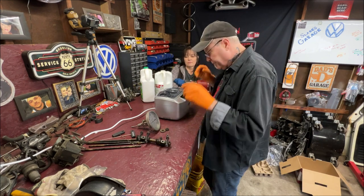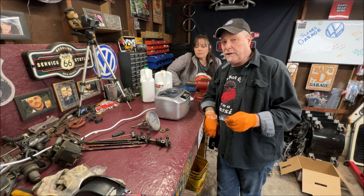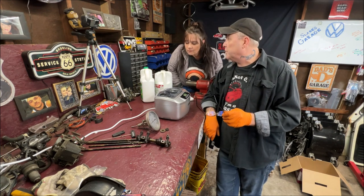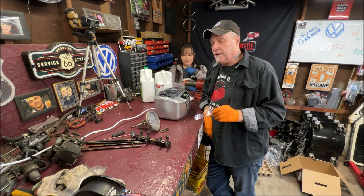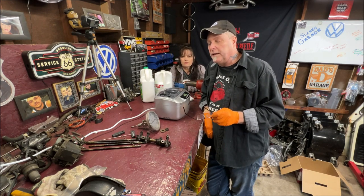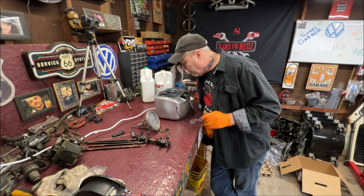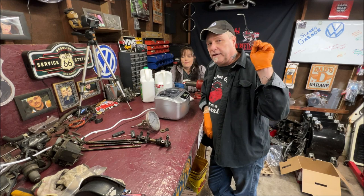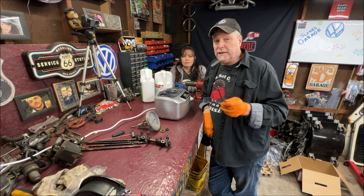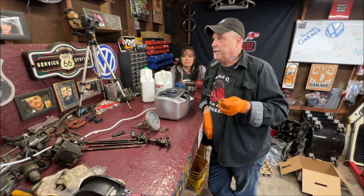This is great for cleaning old parts up, especially the carb rebuild next week — I think that's going to be a lot of fun because I do a pretty good job rebuilding and cleaning, but this is going to help me out a lot more. That thing looks brutal inside. I'll be back in four minutes, and you should rinse stuff with water when you're done.